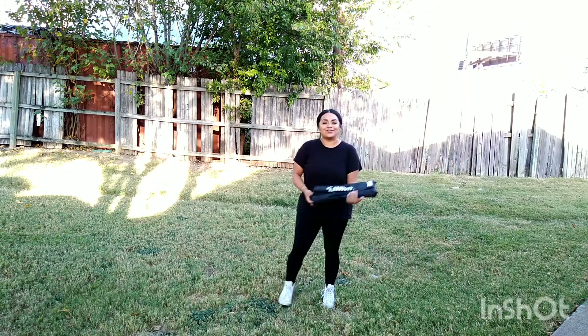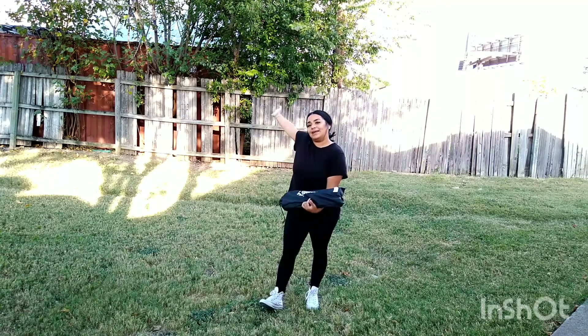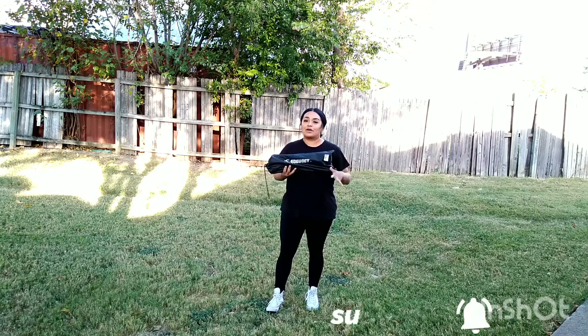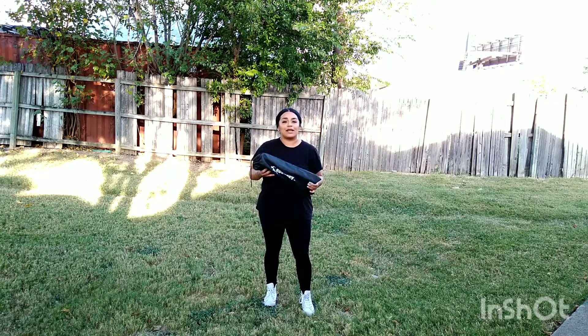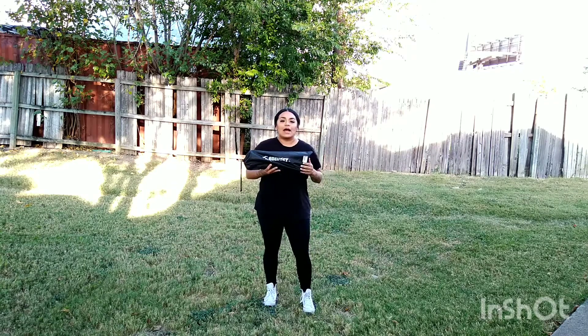Hey guys, welcome and welcome back to my channel. Today's video is going to be a review on Odoi — I have worked with this company before. They did send me a product which I'm going to show you. Their company name is Odoi — I hope I'm pronouncing that right.